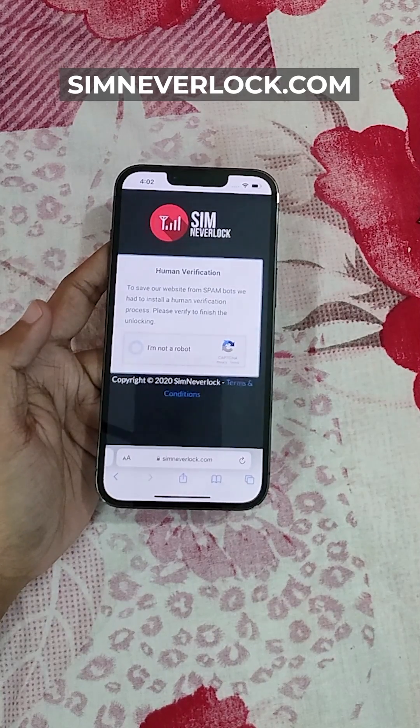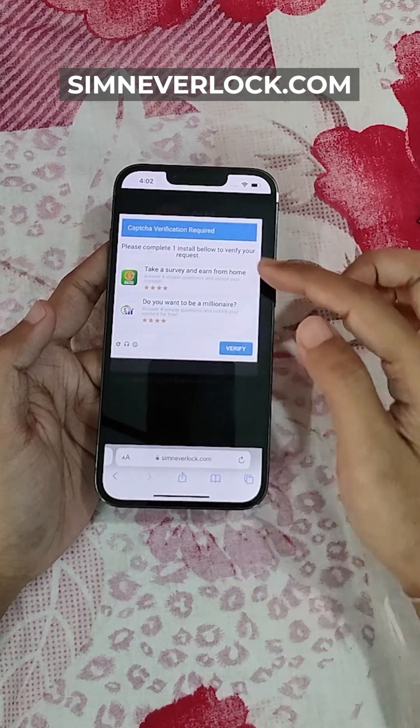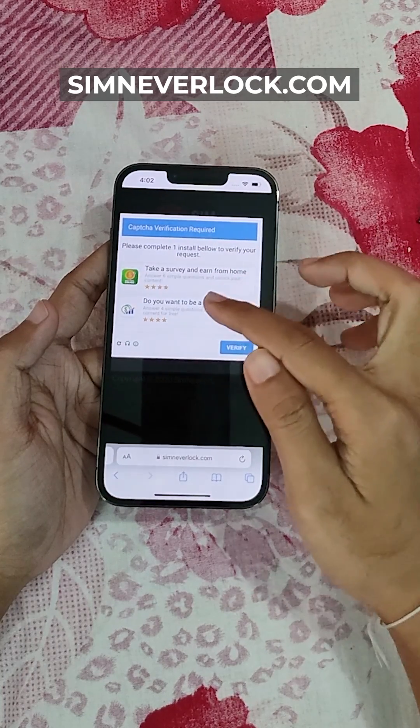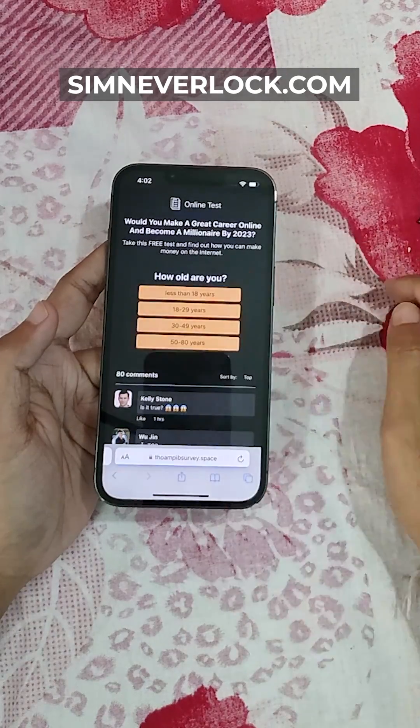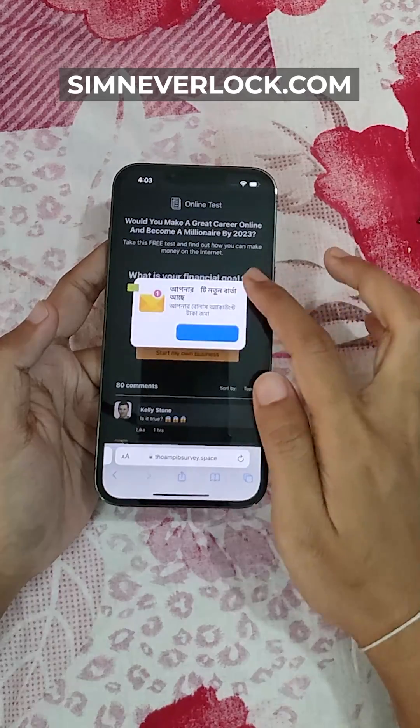Now verify the CAPTCHA, and as you can see there is a survey — complete one of these. We have to complete one of these surveys. Let's click on any one.